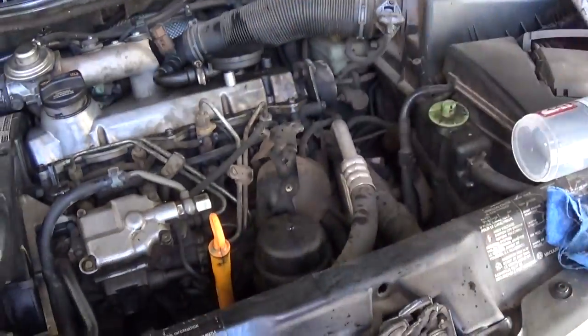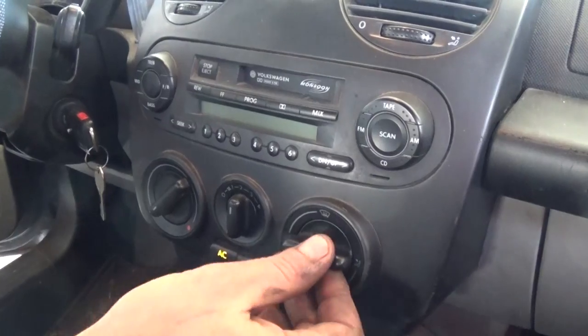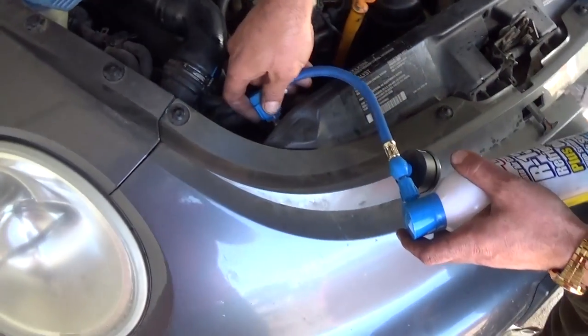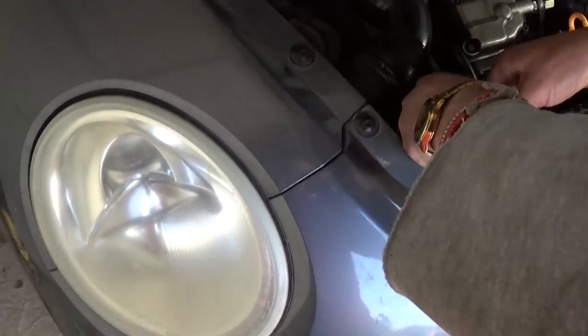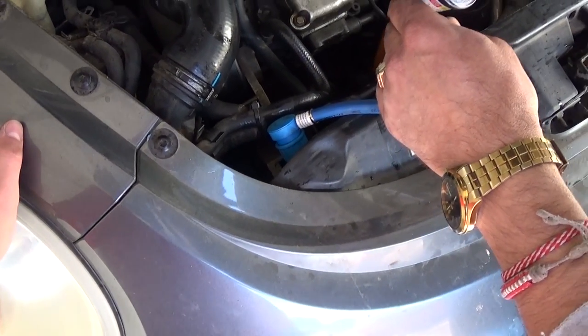When you start the engine, make sure you turn the AC button on, all the way to cold, and your fan is on. This way the compressor will be able to kick in. Now just connect the gauge to your low pressure side, and you'll be able to hear the compressor kicking in when it has enough pressure.